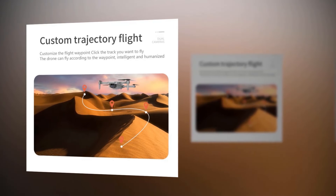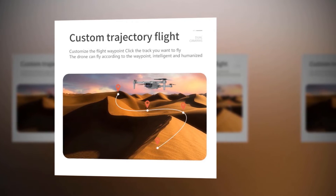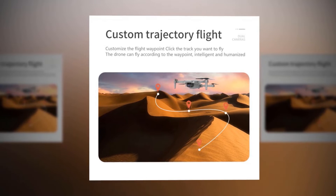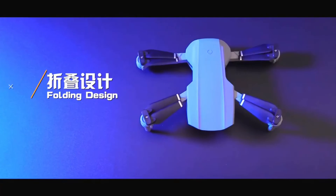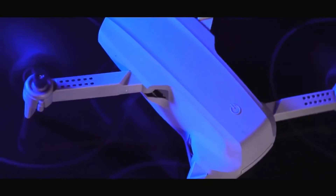The waypoint flight feature is a popular feature liked by most drone operators. It makes the controlling process easy and gives you the ability to operate your drone without many problems. You have to set some waypoints, and the drone will fly according to those waypoints. This drone lets you customize the flight waypoint — just click the track you want it to fly, and that's it.